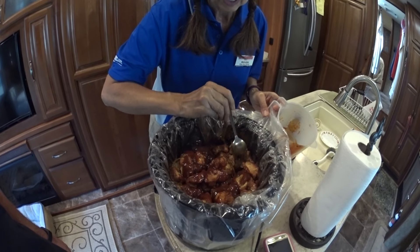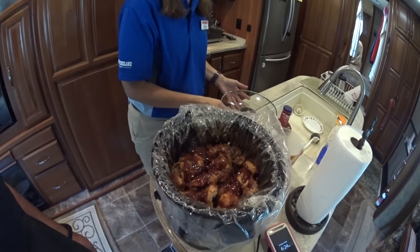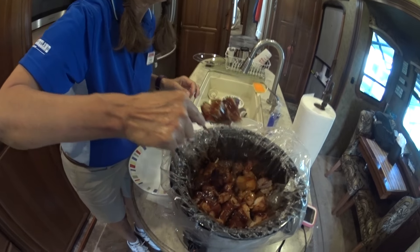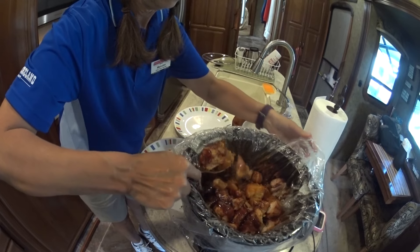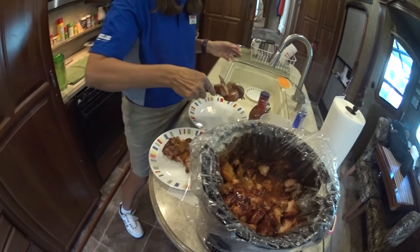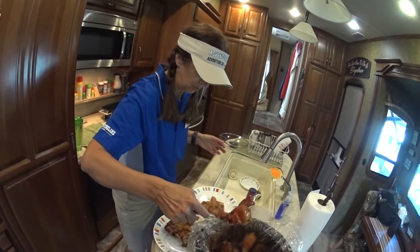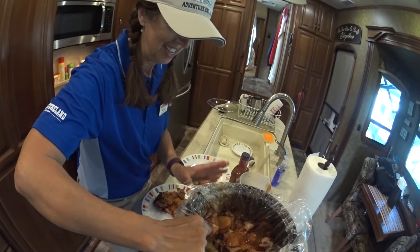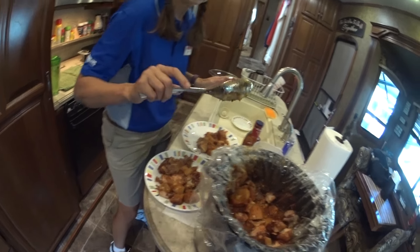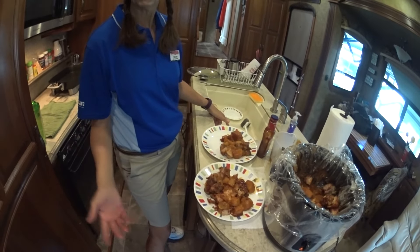That's pretty tender. I wish I had sprayed this bag but I think it's going to be okay. Let's serve it up. The potatoes are kind of on the bottom and the pork is on top. If I wanted to get really fancy I'd probably put a little salad together or some green beans. The meat looks nice and tender and well cooked — there you have it. Meat and potatoes, that's all you need.